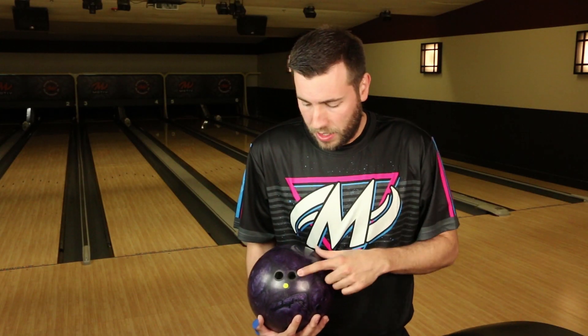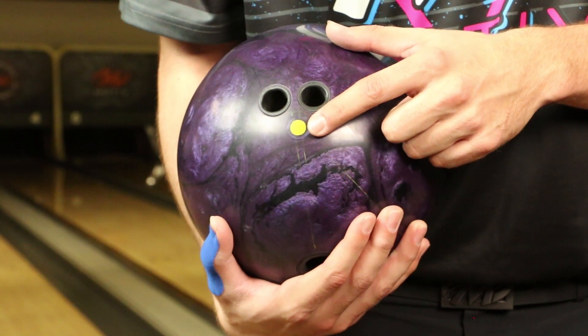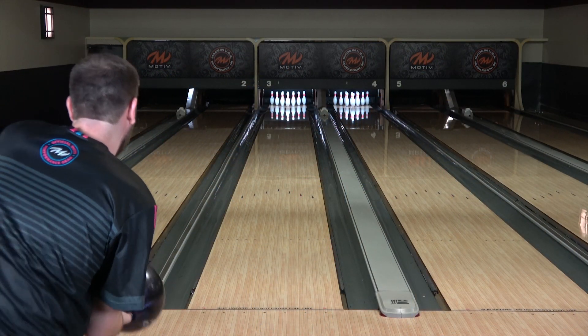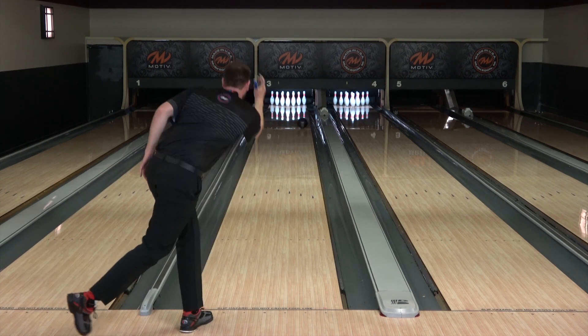The second Ripcord you are going to see me throw is a little different — it is pin below the bridge, so it is about 5 inches from my axis. This is going to be a little bit smoother overall; I just wanted to blend out that wet-dry that you might see. It is still going to be really clean through the front and just a little bit smoother off the friction down lane, but still pretty angular compared to some other stuff in our line.